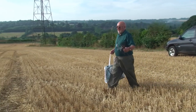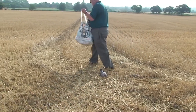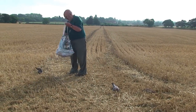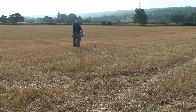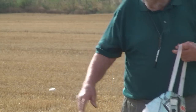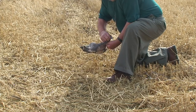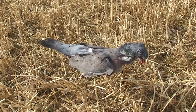For pigeon decoys and air rifle shooting, dead birds are the best. But if you can't get dead birds, flock decoys are not so bad. You can make your own decoys up, like I do, from a whirly with a plastic shell with real pigeon wings.